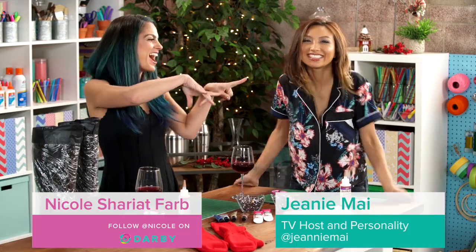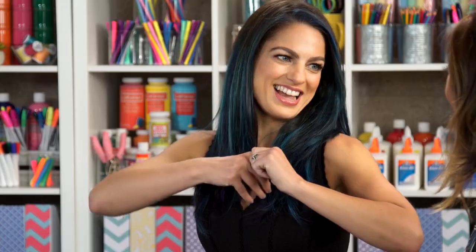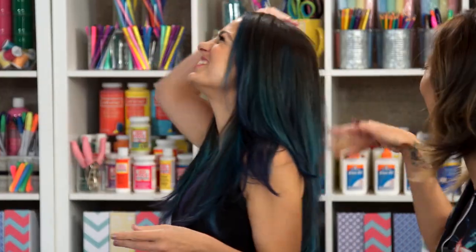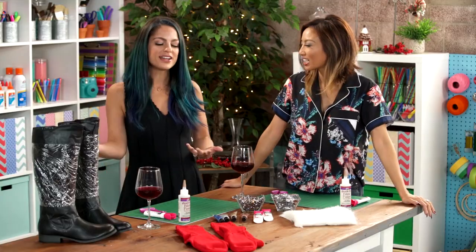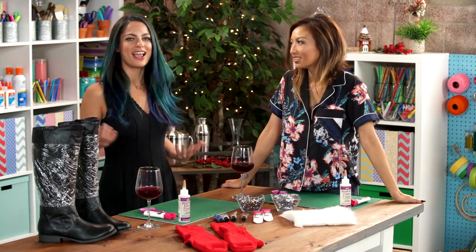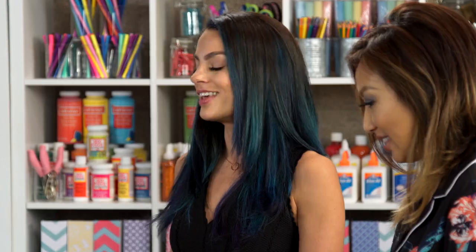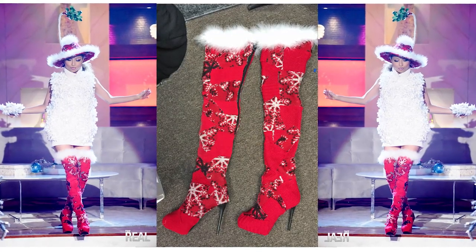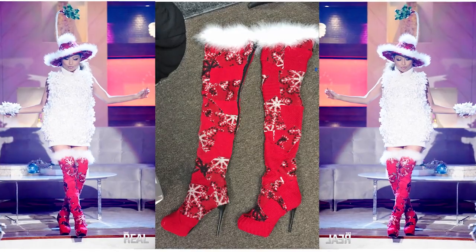Hey there, I'm with Jeannie Mai and it's almost holiday time. It came so fast — Halloween, Thanksgiving, a full turkey. So I need to wear an ugly Christmas sweater, but I'm kind of anti, so I started stalking the interwebs and I found the kinky Christmas boots from you a year ago, and you looked so hot in them. So we got Jeannie on the show because we're going to make our own version. Count on me guys for all the kinks!